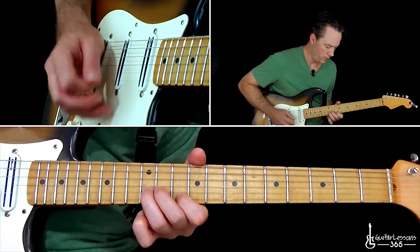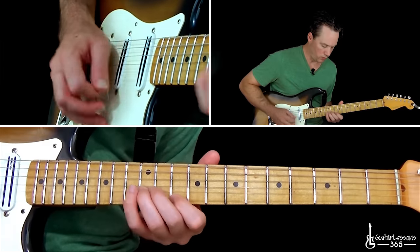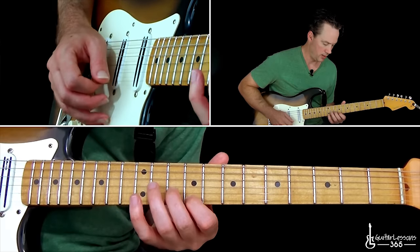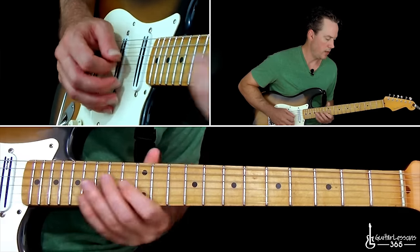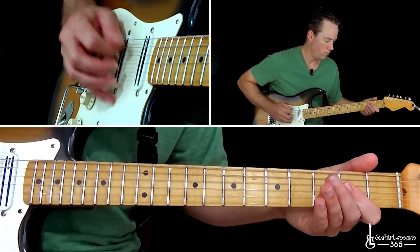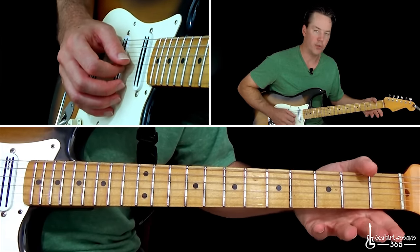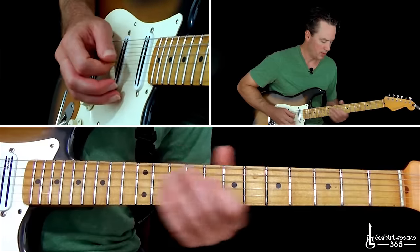Here we go into something a little bit different. That's up at the tenth fret on the high E, twelfth on the B. Then go down to the nine on the high E, ten on the B, then seven on the high E, eight on the B. Then two to zero on the G, and then you're going to play the double stops at the second fret on the G and the B together, then the strings open, then two to zero on the D, down to the low E open. That's the end of that section.